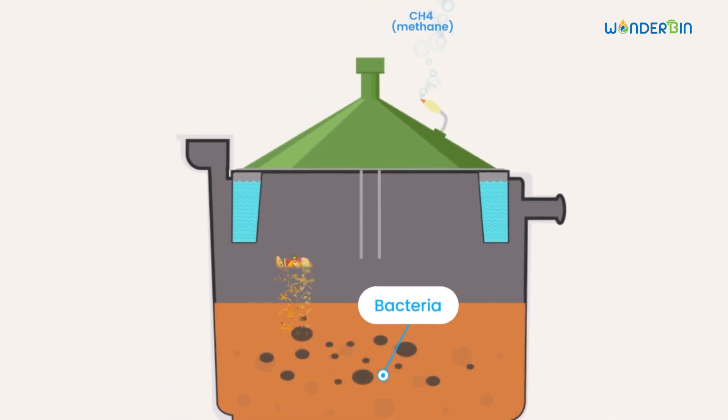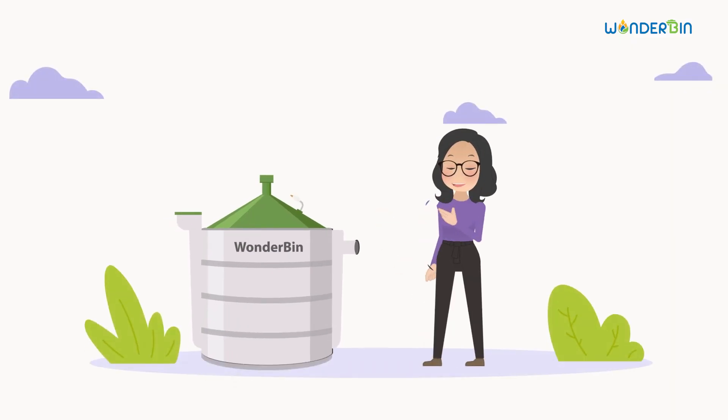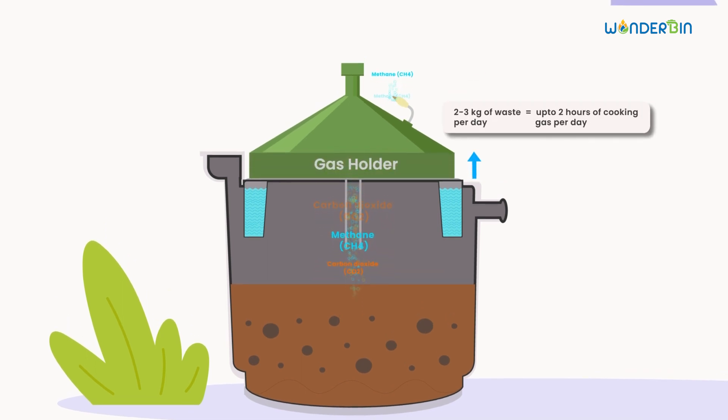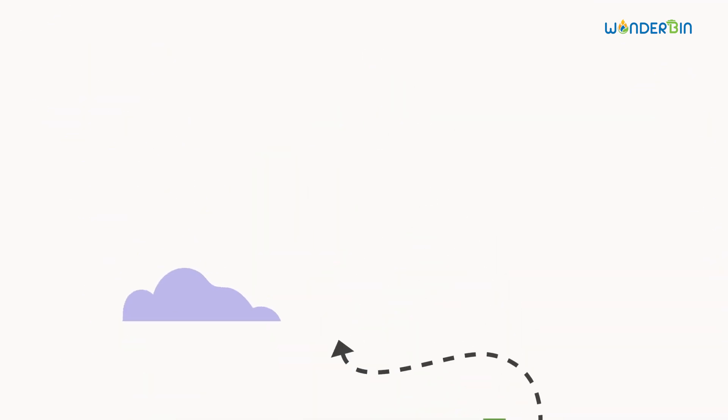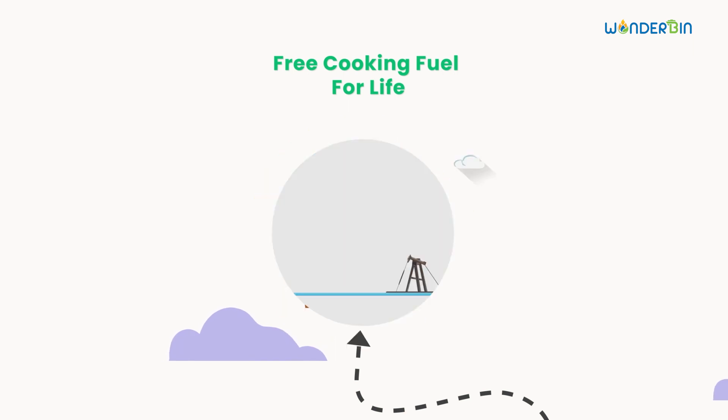will break down this waste in the absence of oxygen — a process called anaerobic digestion. As the waste breaks down, it releases biogas, a mixture of methane and carbon dioxide. This biogas is collected and piped into a storage system. And here's the magic: the collected biogas can be used for cooking, making it full-circle recycling.